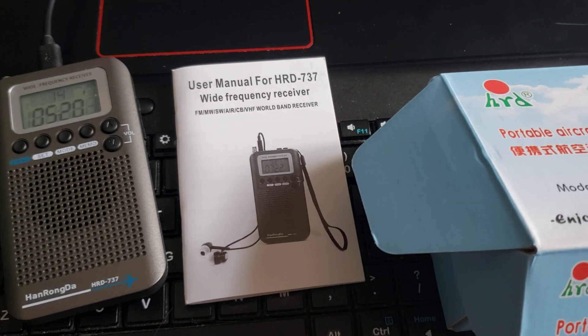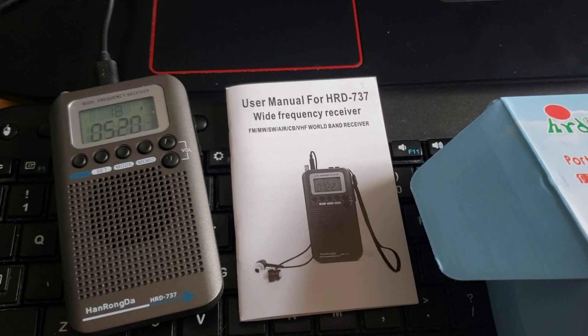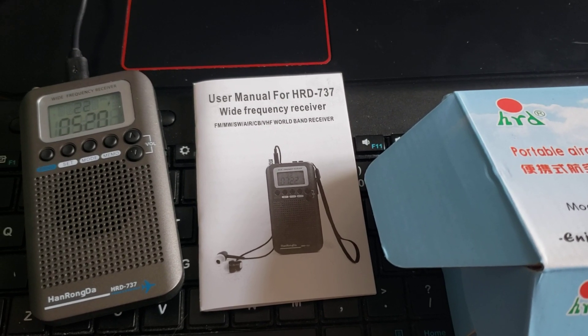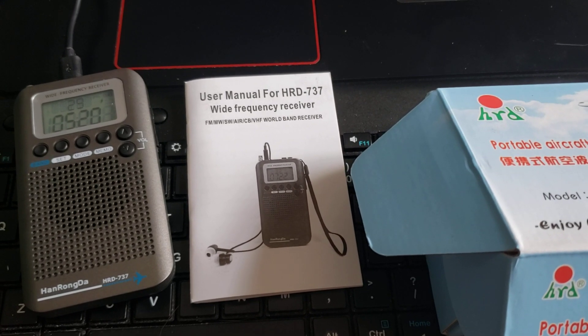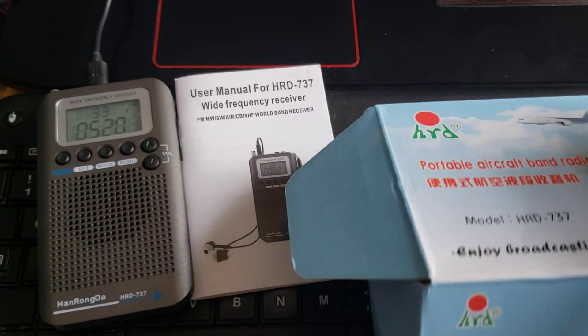Hey guys, welcome to this shortwave radio channel. I've got this little new guy in the mail today — I've been waiting for a long time for this. I ordered it back in March, so that's about four months waiting.